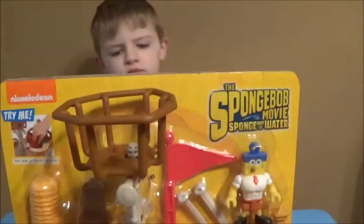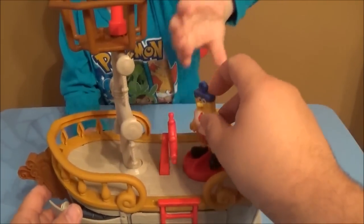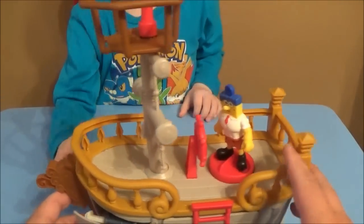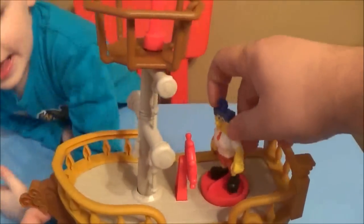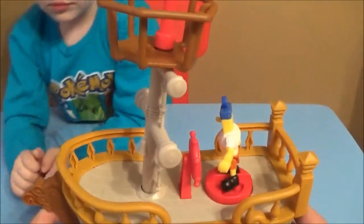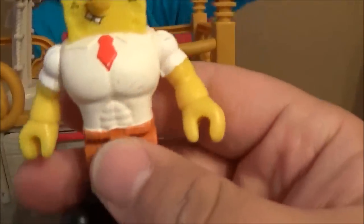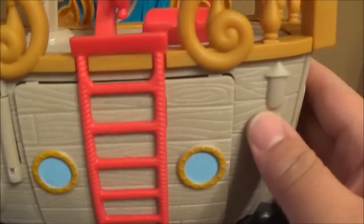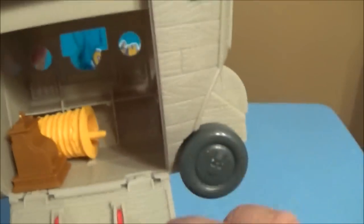Alright friends, we have this unboxed. We got SpongeBob on the turn disc. Here's SpongeBob all buffed out and muscular — superhero modified. I'll go ahead and let Tristan see him. I got this at Toys R Us, but it wasn't a Toys R Us exclusive, so you should be able to find it at all stores.